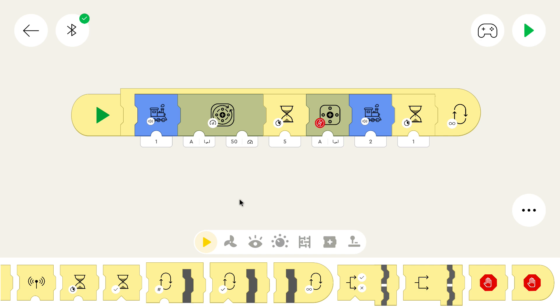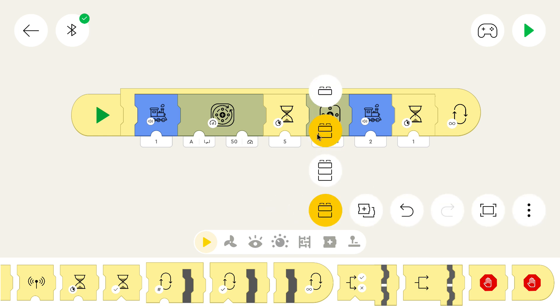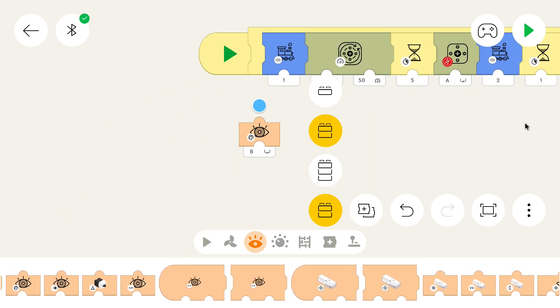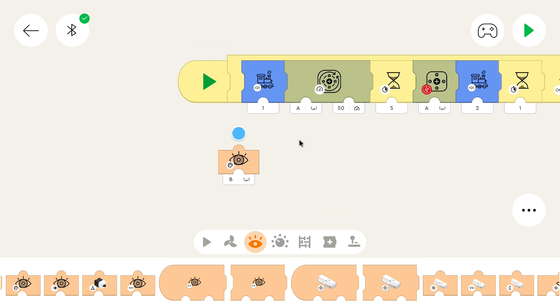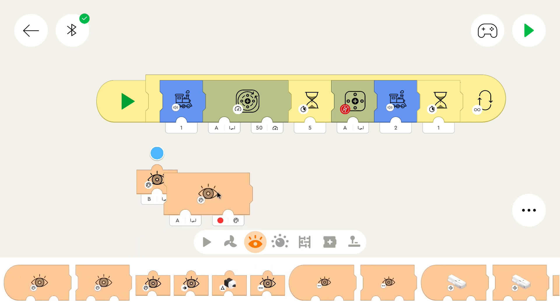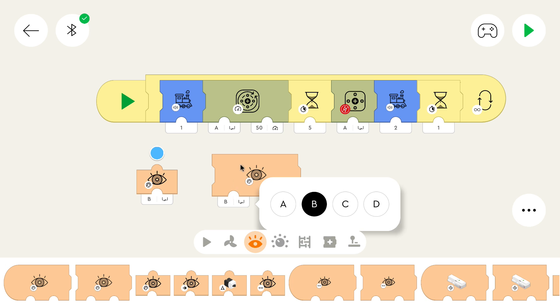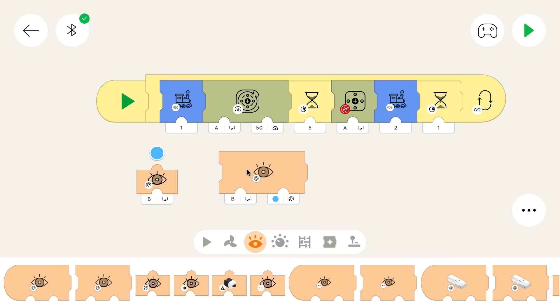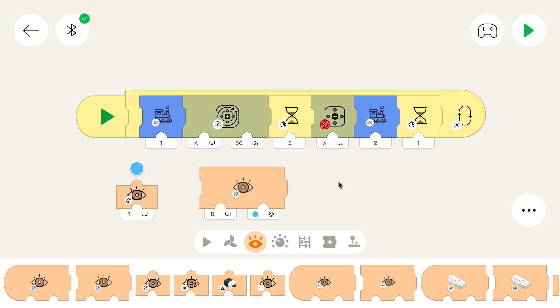First let's change the program so that it checks the color. A small tip: if we go to the second mode and use this block and set it to the right port, we can see the actual value the sensor measures. I can see that the color below the train is blue. I can drag this block, change the port — because the color and distance sensor is on port B — and select the same color. Also make sure that the floor doesn't have the same color as the plates, otherwise it wouldn't detect them.